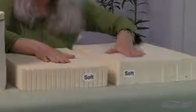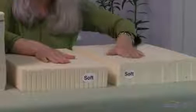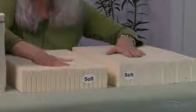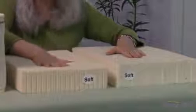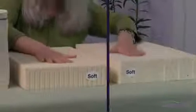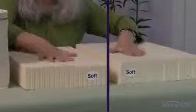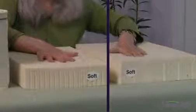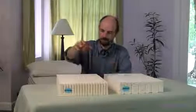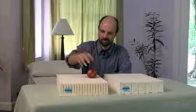When you press on a layer of Dunlop, you'll feel more resistance or support. Talalay yields more than Dunlop does. Soft Talalay even has an almost embracing feel. Talalay can be very helpful for people with soreness or pressure point problems. Here's Dominic demonstrating the natural springiness of Talalay latex.